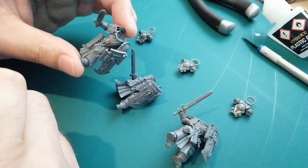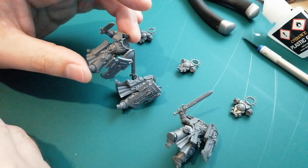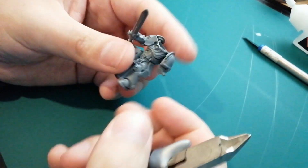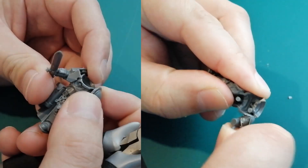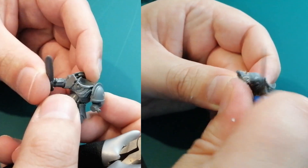So this shoulder pad is going to be a Death Watch shoulder pad. Obviously if you're doing a Black Templar or something like that, you just take that shoulder out. So usually with any of these easy-build, monopose kind of things where the shoulder pads are stuck in there, you've got to slice them off. I did it for my Dark Imperium box - got to cut them off and try to get those nice sculpted pads on there.